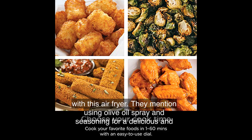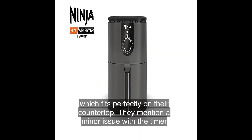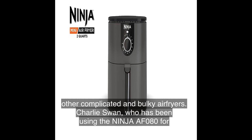Tail Down mentions using olive oil spray and seasoning for a delicious and convenient dinner. Pat, another happy customer, loves the compact size of the Ninja AF080, which fits perfectly on their countertop — they note a minor issue with the timer starting at 20 minutes but are overall enjoying it. Peg highly recommends it, emphasizing its ease of use and easy cleaning compared to other complicated and bulky air fryers.